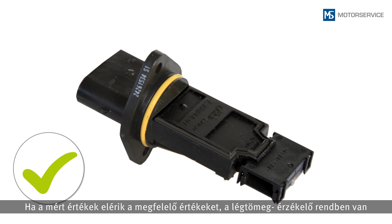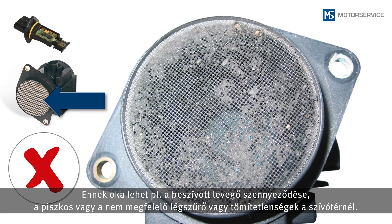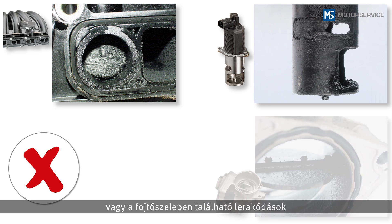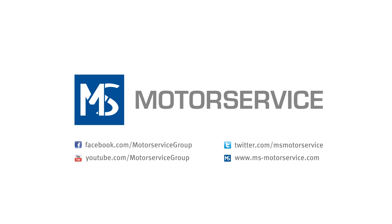If the measured values have been reached, the air mass sensor is okay and another area must be investigated for the fault. This could be, for example, impurities in the intake air, soiled or incorrect air filters, or leakages in the intake air system. In addition, stuck intake manifold flaps, stuck EGR valves or deposits on the throttle valve can cause the signal from an intact air mass sensor to deviate from the calculated setpoint value and so cause an entry in the fault code memory.